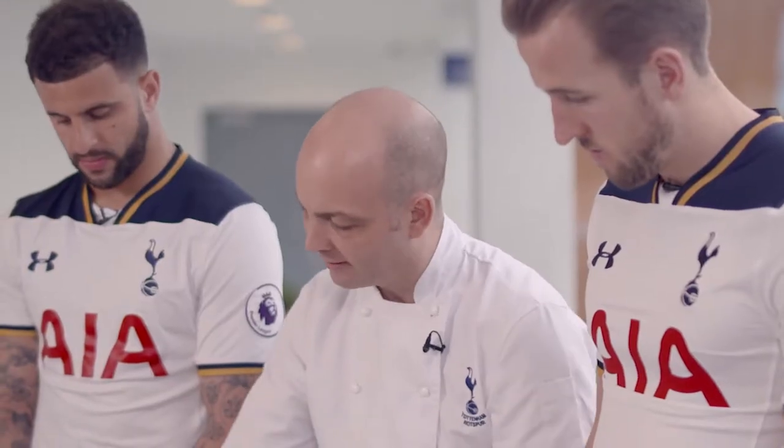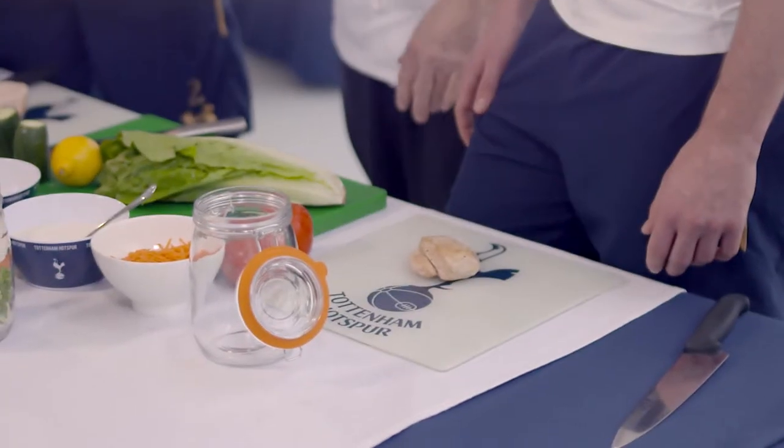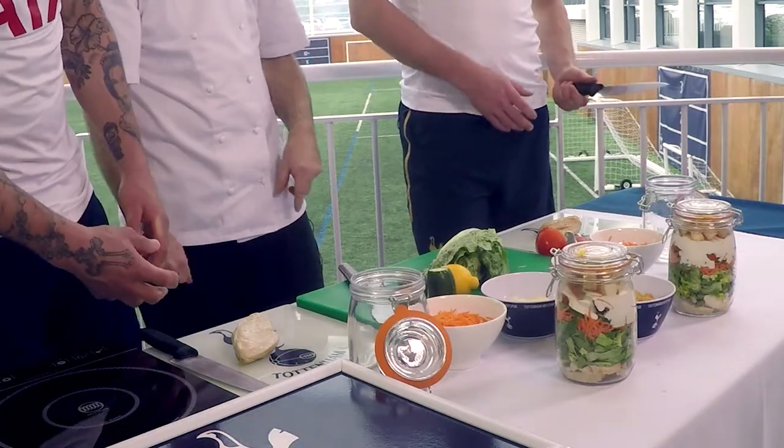To build the jars up, we're going to slice the chicken and then you can start placing it in the base of your jar. I'm going to get on with the veg and then you're going to keep on going and see who gets the best one.